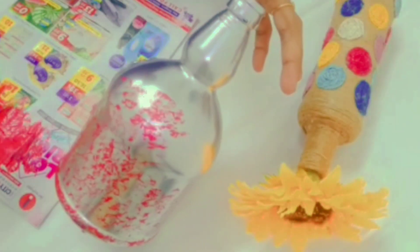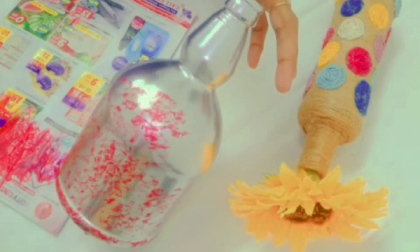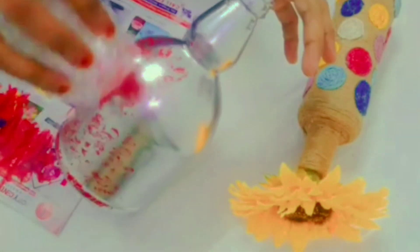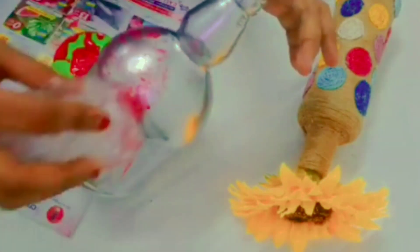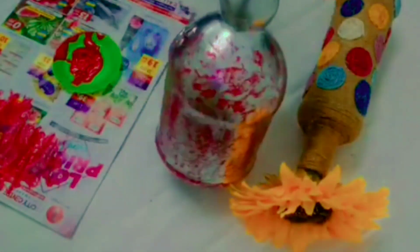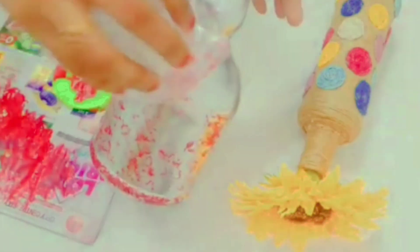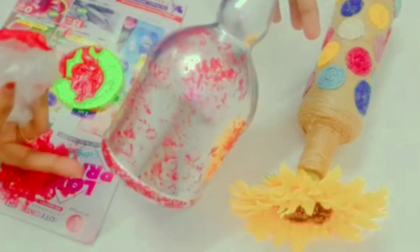I will use the bottle to make it full. You can use the bottle with full light.